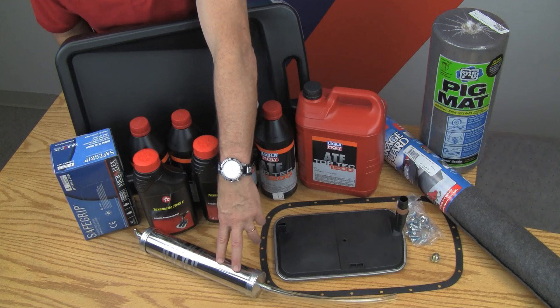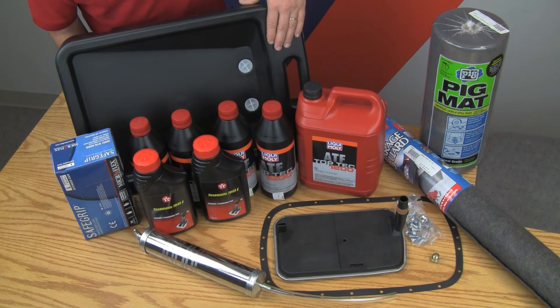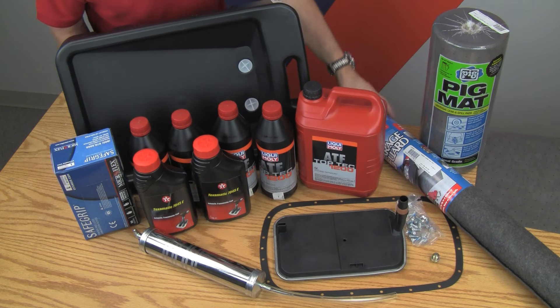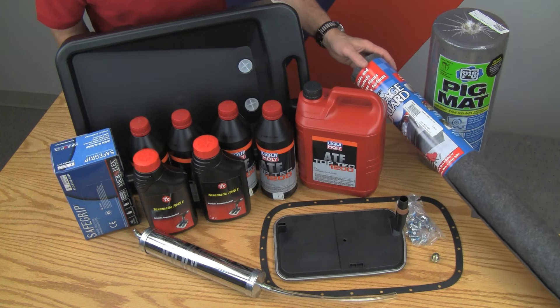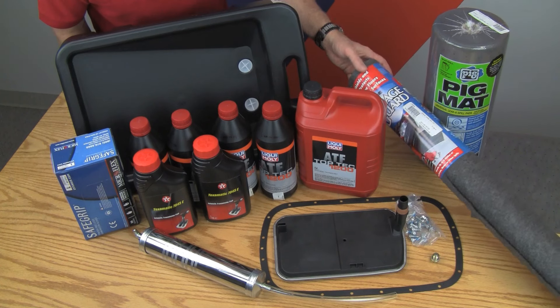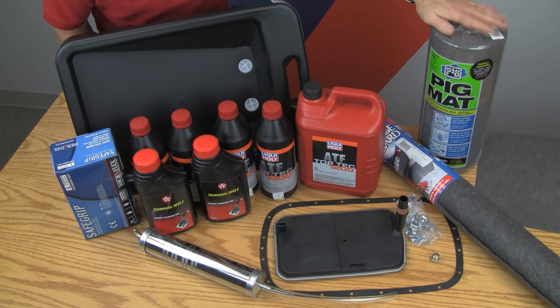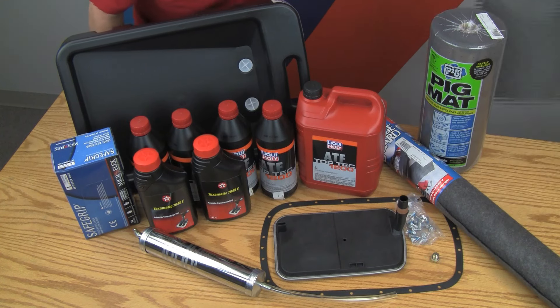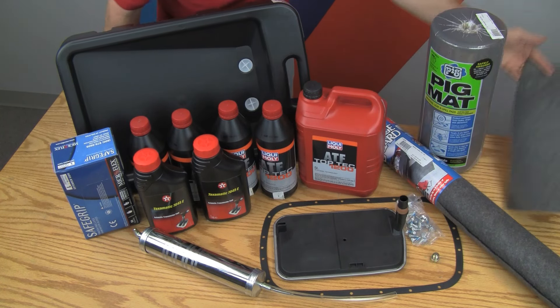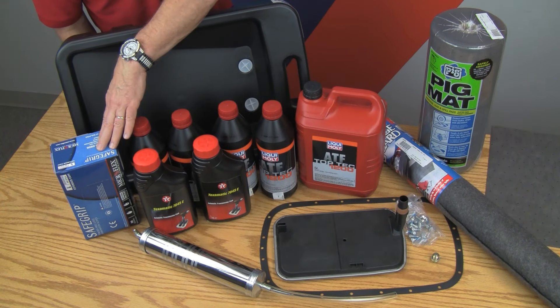We'll also need our fluid transfer pump to get the new fluid into the transmission, and a drain pan for draining the fluid out of the transmission pan while we're doing the change. Some useful additional items and tools: we have the three-foot by five-foot garage guard floor mat — an oil absorbent mat. We can put our drain pan right on top of this and it'll catch any extra splatter. We've also got our pig mats, which are also oil absorbent and pull off like a paper towel roll. And finally, our safe grip gloves to keep our hands clean while doing this task.